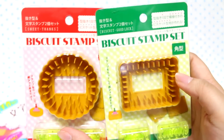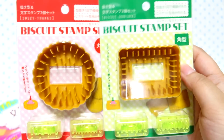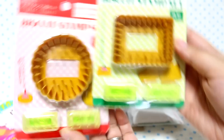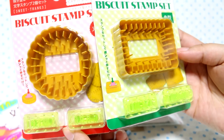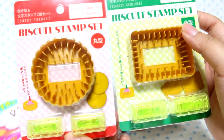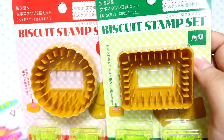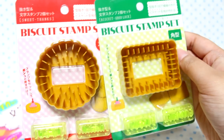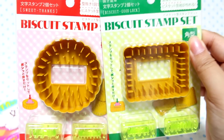I then picked up these two biscuit stamp sets, and these are not for myself — they're for a friend. I think they're really cool. They come with little text stamps, and it says 'good luck' and 'biscuit,' and this one says 'sweet thanks.' It's cool because it gives texture — it does the dots and the lines and stuff. I don't really make full-size stuff anymore, but my friend does and he was asking for these, so I found them at Cedia.